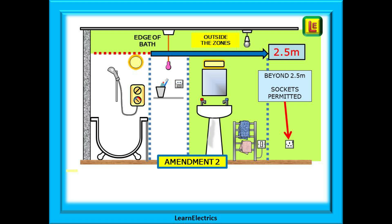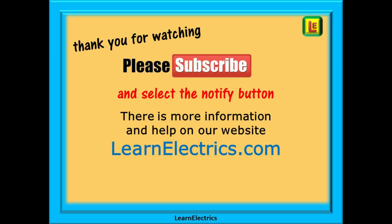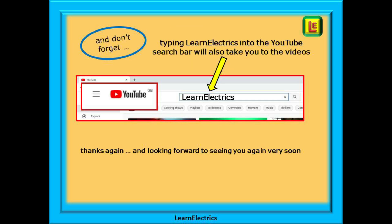There are many more video shorts being prepared, each on a specific topic within the regulations. Over the course of these video shorts we will cover most if not all of the changes to Amendment 2. Thank you for watching — it is very much appreciated. Please subscribe to our channel to get access to all of our videos and remember to click notify to be sure of not missing our next video. You will find even more information, videos and help on our website at learnelectrics.com. You can also type learnelectrics, all one word, into the YouTube search bar to go directly to our channel at any time. We are constantly adding new videos — don't miss the next one, and thank you again for watching.